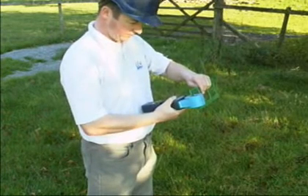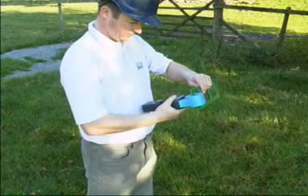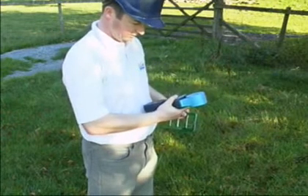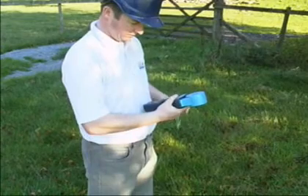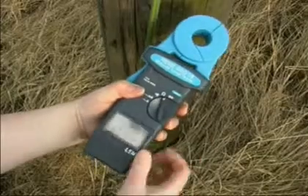Check jaw faces are free of dust, dirt, or any foreign substance. Snap open and close the jaw a few times to ensure they mate properly.